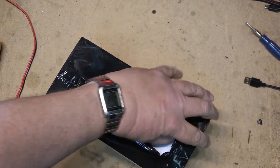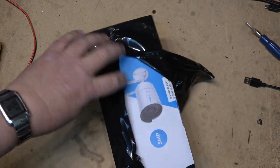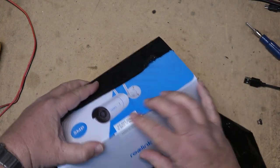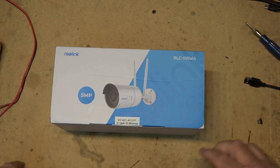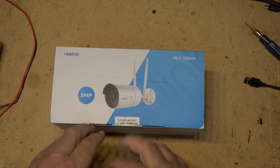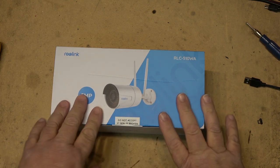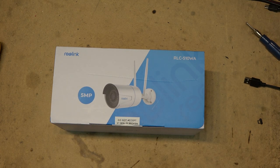This must be the new one that they are releasing. This one is the RLC-510WA and from what I understand, because they contacted me, it does not require cloud storage. It can store videos on the memory card and the AI for motion control is supposed to be much better than it was on previous models. So let's crack this one open and take a look at it.